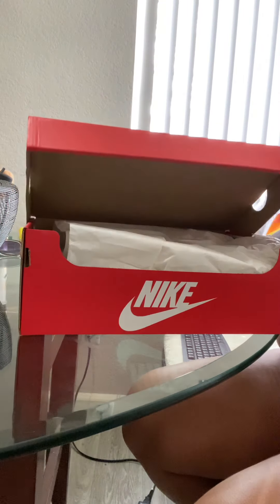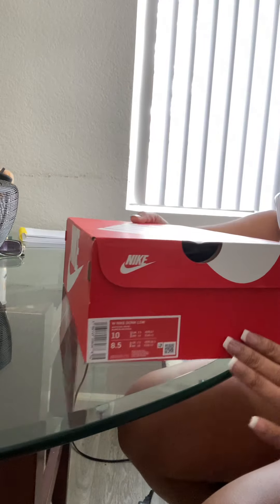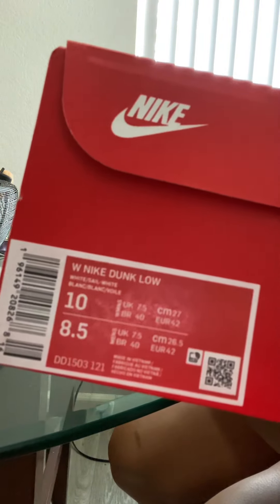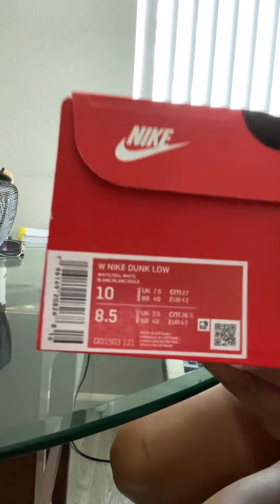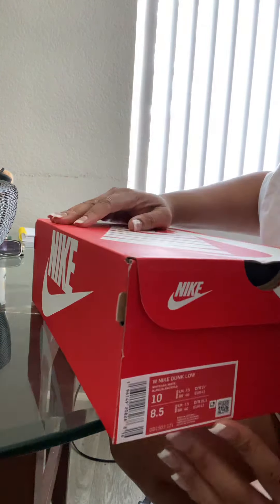Let's get into it — these are a size 10 in women's. I'm tall. These are the white sail, the white sail white Nike Dunk Lows for women. Let's get into the review, guys.